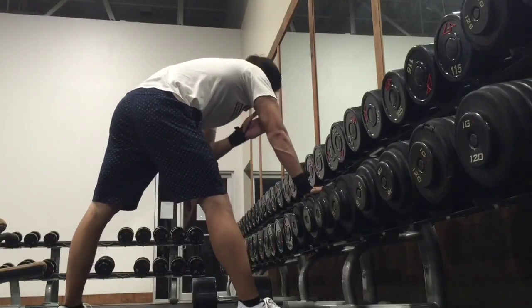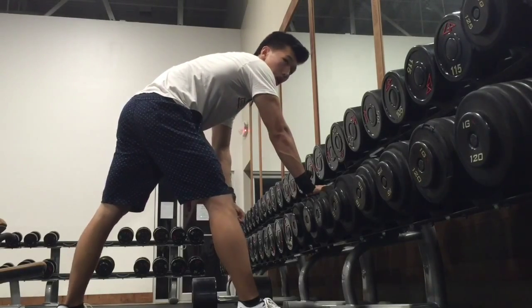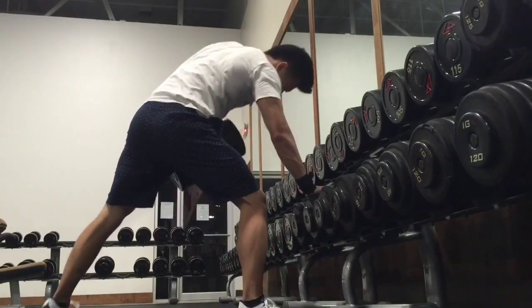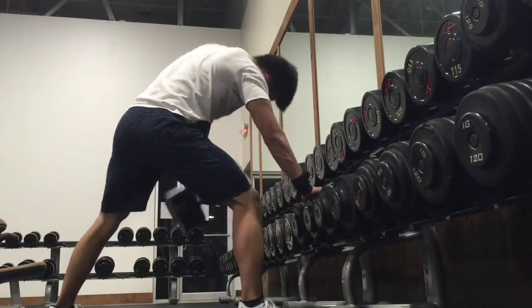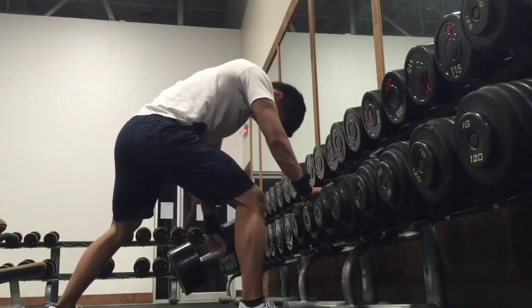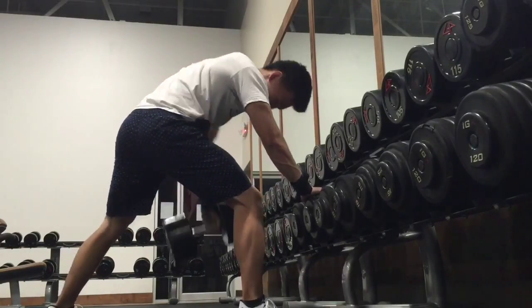I think I did three sets of ten. I only recorded two sets — didn't record the first set because it was a bad camera angle and I just didn't want to put it in the video.